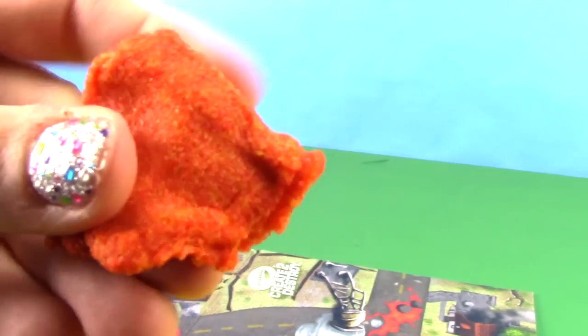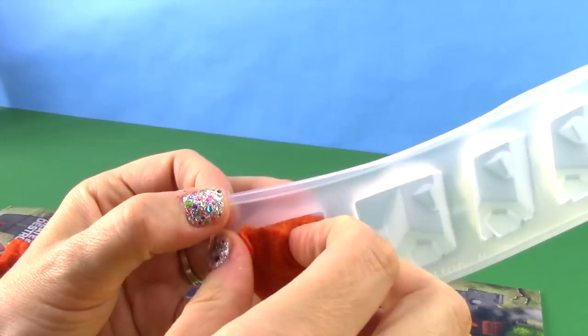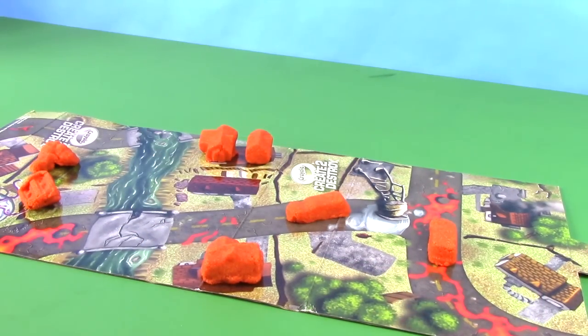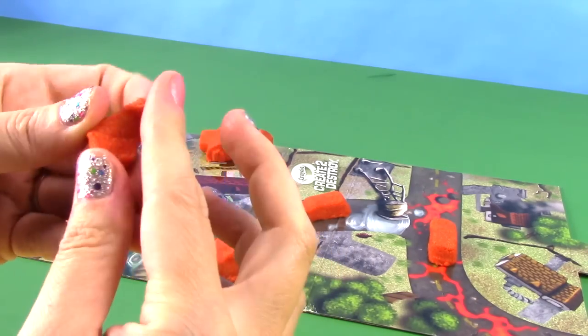Can you hear it? Let's begin to make our mold. Now that I have my city, let's go ahead and make some flying little cannons for our dino.